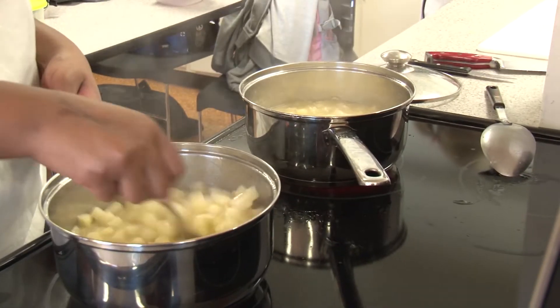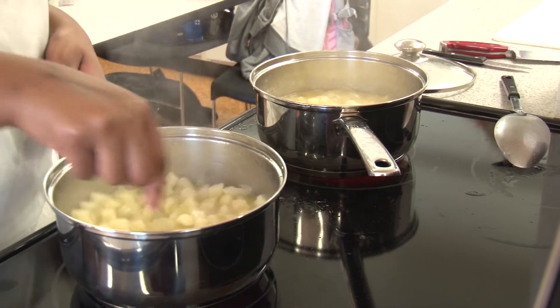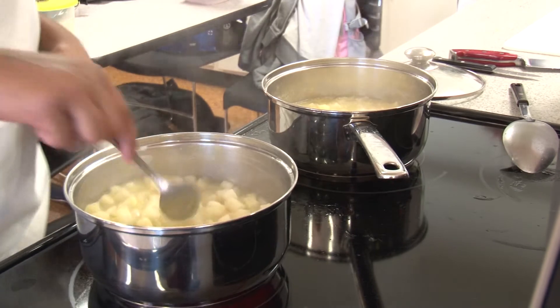Then you just need to test to see if the potatoes are actually done. This is easy to do — just take a fork or a spoon and try to cut through a potato with the edge of it. If it cuts through pretty easily, you'll know the potatoes are done.